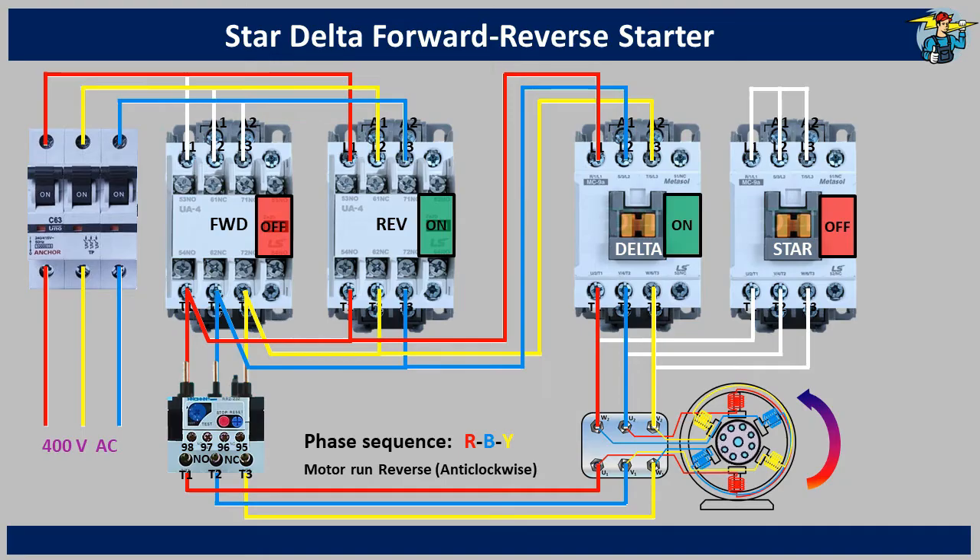With a Star Delta Starter, the motor starts with its windings connected on a star arrangement. But within a few seconds, its connection changes to a delta connected arrangement, and continues to run on delta arrangement till it is stopped. When reversing the motor too, it should follow the Star Delta Starter sequence accordingly.